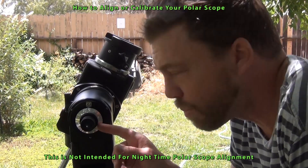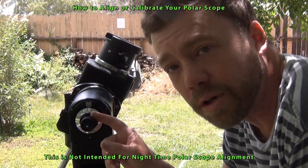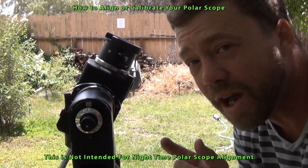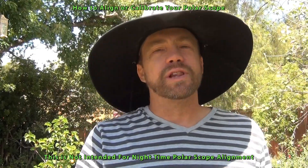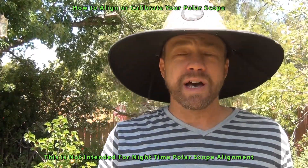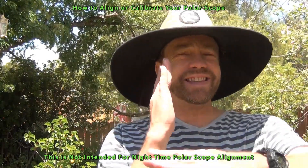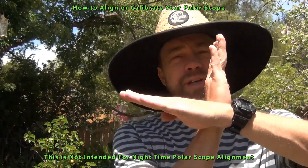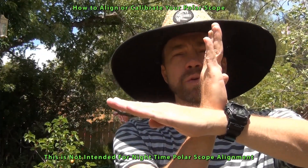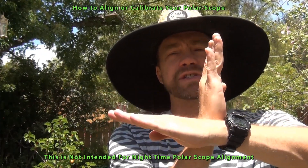Take your time when adjusting your Polar Alignment screws — it takes a little bit of time to get that right on target. Having your Polar Alignment Scope aligned is something no one ever really thinks about, and it's very important for astrophotography to get that Polar Alignment dead on. So take your time and get your Polar Alignment Scope aligned if you haven't done so already.